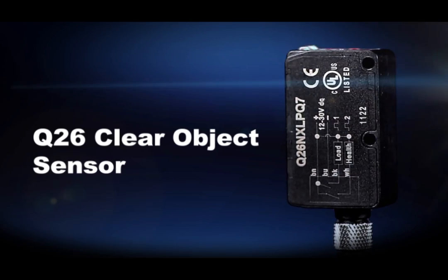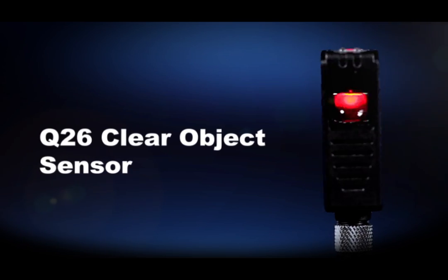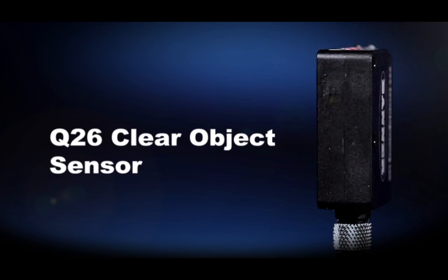Banner's Q26 Clear Object Detection Sensor reliably and quickly detects clear or transparent objects for multiple application needs.